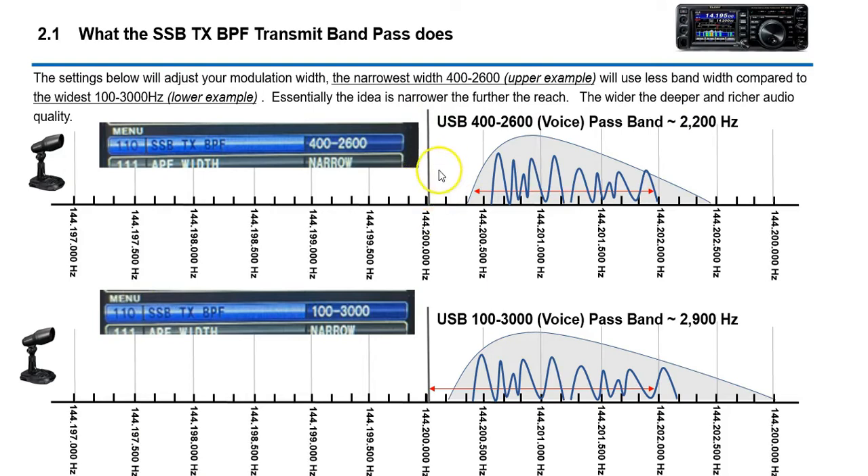You have a suppressed carrier and a BFO (beat frequency oscillator). Any modulation beats against this BFO frequency and replicates your voice. When transmitting, power only exists when you're talking — if there's no audio in the microphone, there's no power. The narrower setting shows a narrower passband, while 100 to 3000 produces a deeper, richer voice because you're using more of the frequency spectrum.